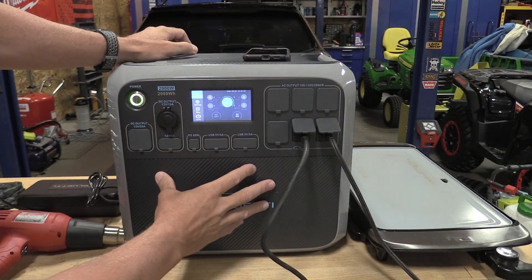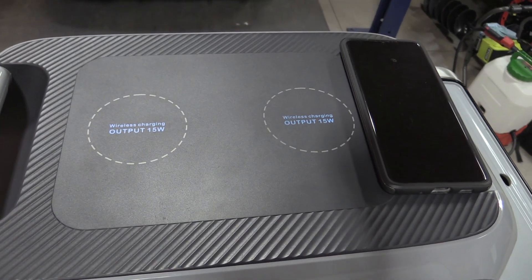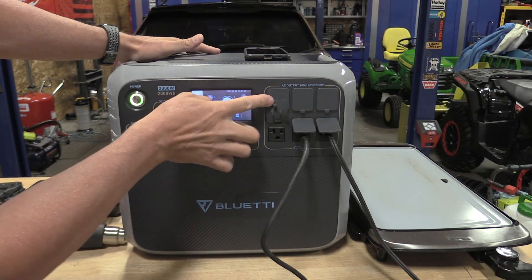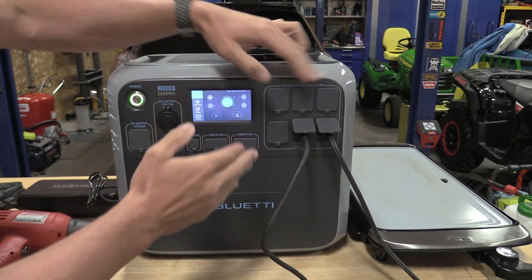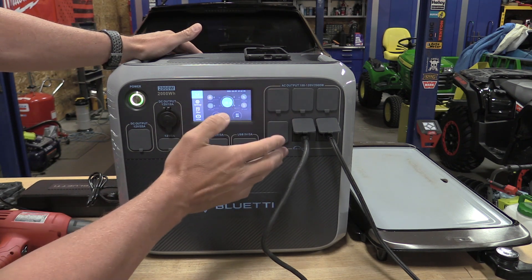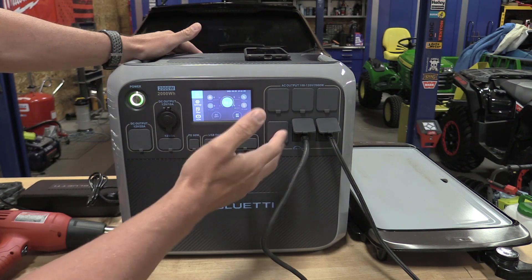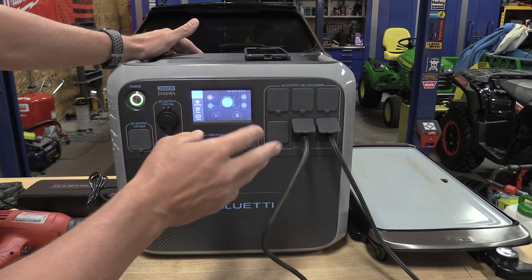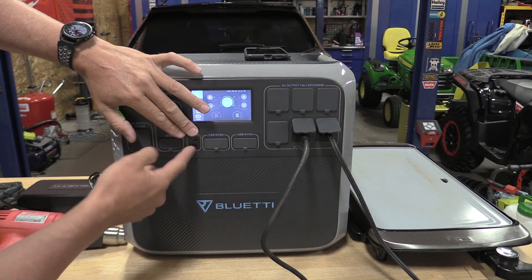Most of the outlets are on the front of the AC200P. There are two wireless charging ports at 15 watts on top — you can charge your watch, phone, or anything wireless. You have six 20-amp outlets on the front. This is rated at 2,000 watts of consistent output, and it's capable of 4,800 watts surge and 2,500 watts for two minutes. You'll get a fault warning if you go over, but it handles it. There's also a USB-C output for running a small computer.